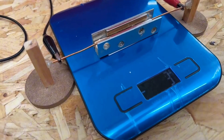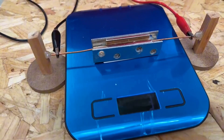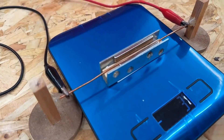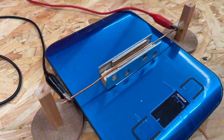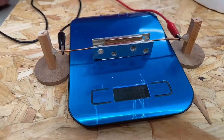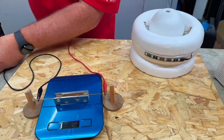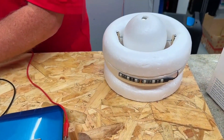An incredible way of explaining Fleming's left hand rule. We had a positive number, then we zeroed the scales with the magnetic field on it, and by reversing the current we've actually lifted the conductor slightly the other way and got a minus number. It's an incredible way of explaining it.